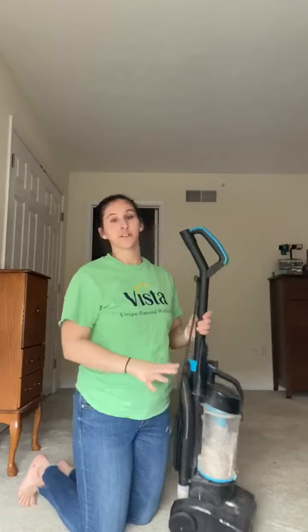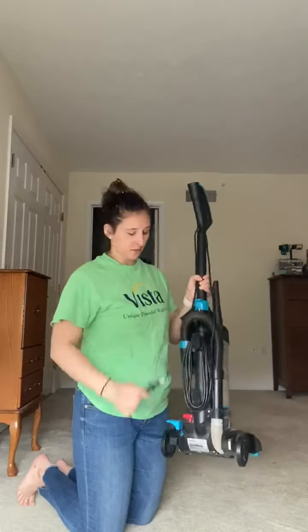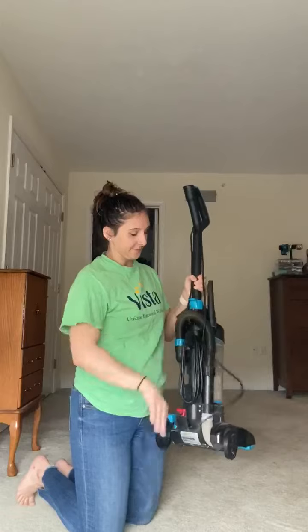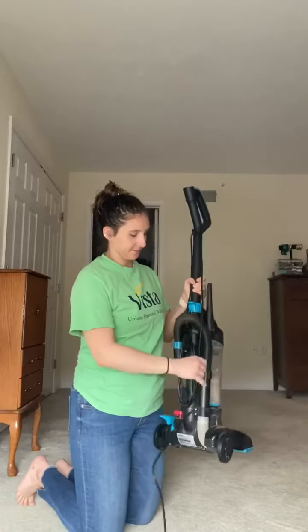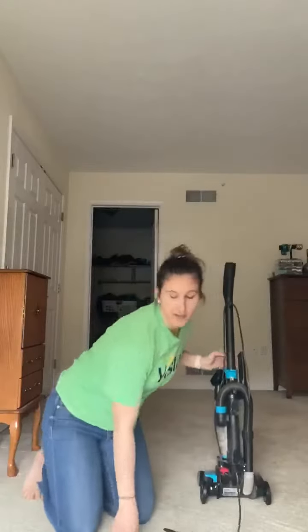For our first task we're going to practice vacuuming. First you want to choose your vacuum, and then we're going to unwind the cord. Once that is done, we're going to take the plug and plug it into the wall.